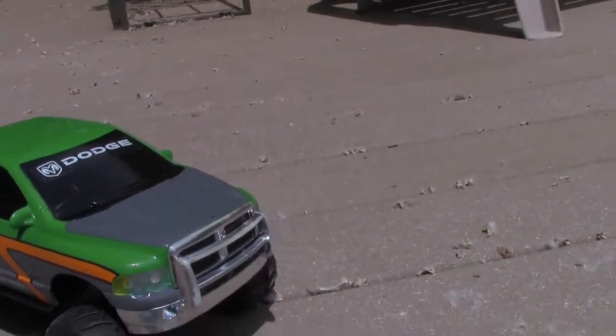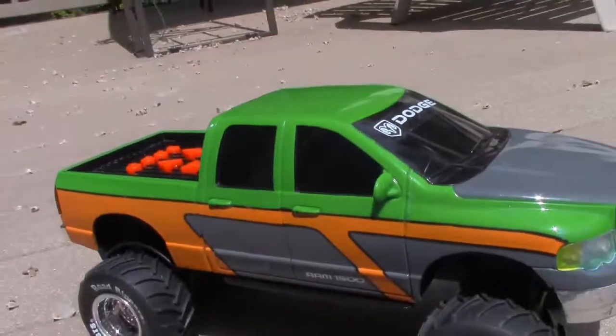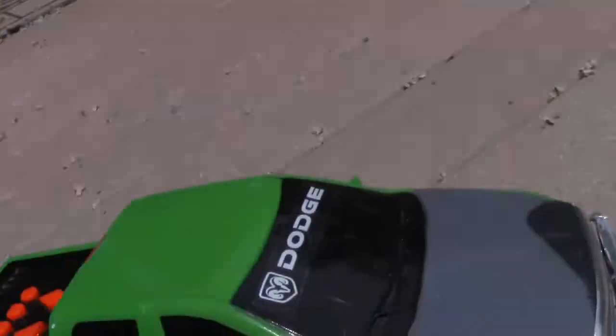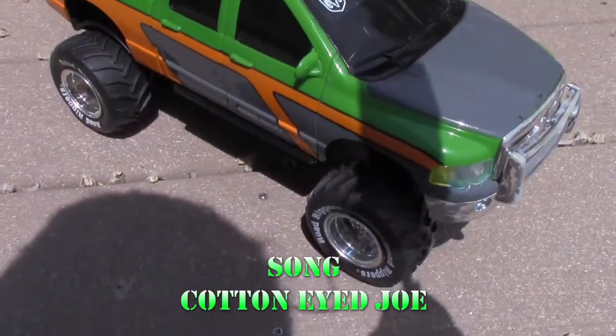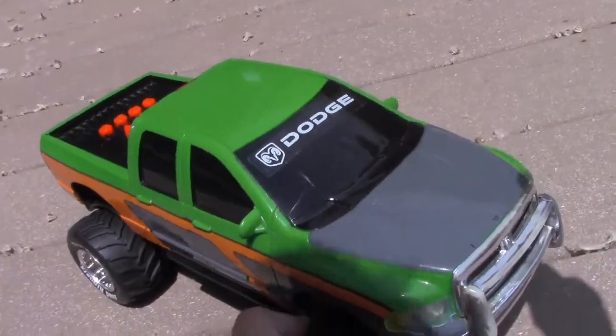When I was little I had this, so this is really cool. I like the colors of it — it's green, gray, and orange. The song is Cotton Eye Joe, and this actually has real rubber tires.